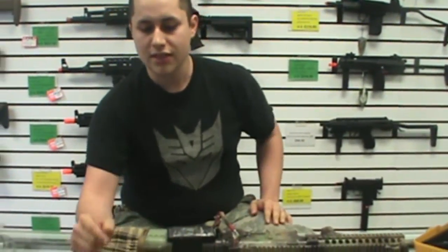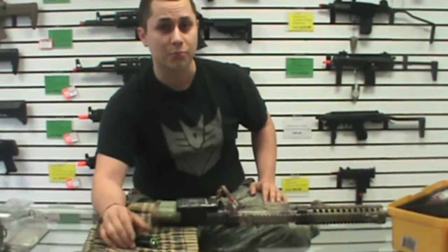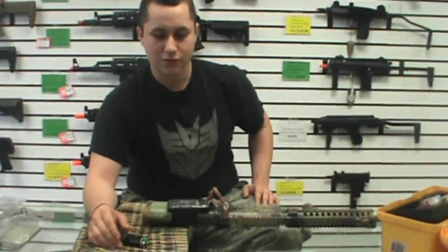Next time we're going to look at the torque on these things and see which one has better RPM at a higher torque strain. So stay tuned.